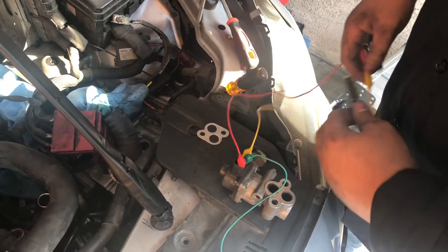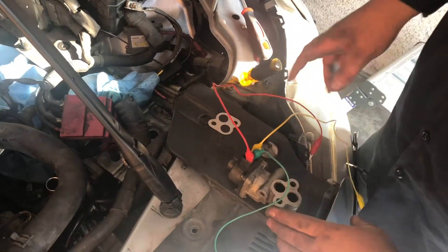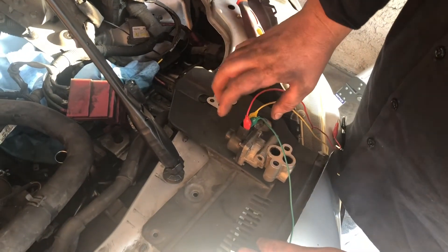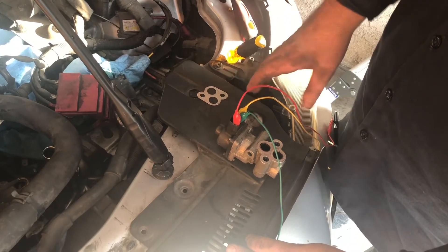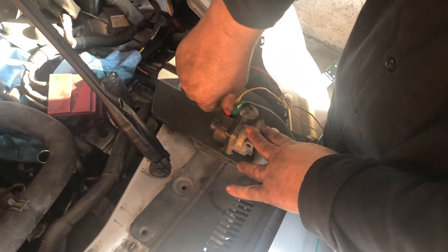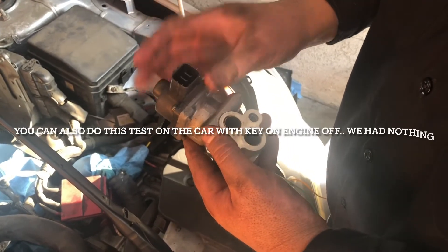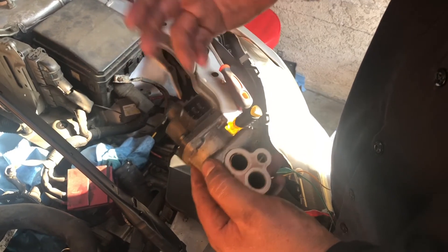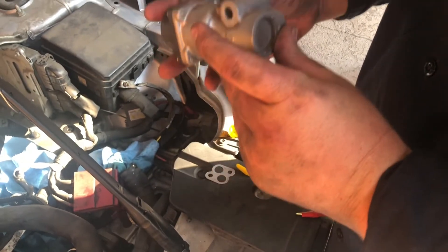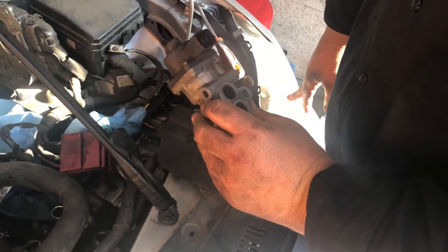We conducted another test on the EGR. I connected it to battery positive and then connected the number one and number three terminal to battery negative. Checking the stepper motor — according to service information it's supposed to make a little shutter, vibrate, make a little noise. We checked the top pins — nothing. Checked the bottom pins — nothing. It was completely dead. So I'm believing that it's a bad EGR valve.